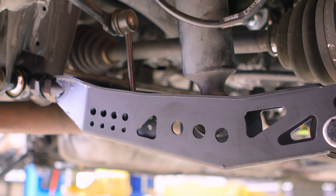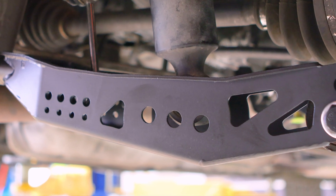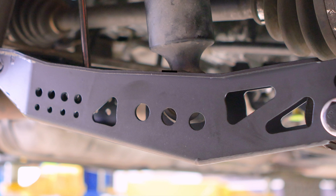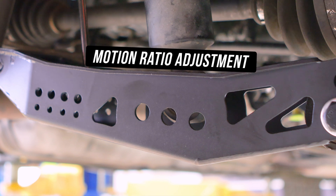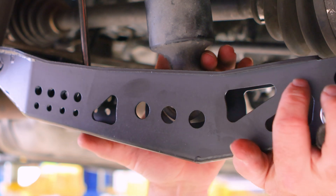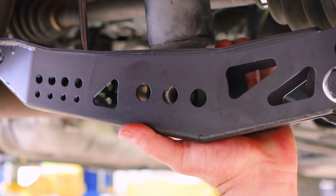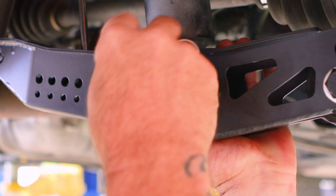Let's move to the coilover mount. With all its glorious adjustment, this is known as the motion ratio adjustment, meaning you can vary your wheel rates without changing your springs. How sick is that? The hole closest to the inside of the center of the car is the soft setting, which means the complete opposite side is the stiffer setting. That brings us back to the OEM setting, which is exactly where we're throwing the bolt through for now.